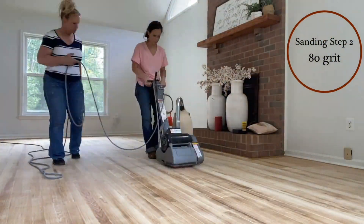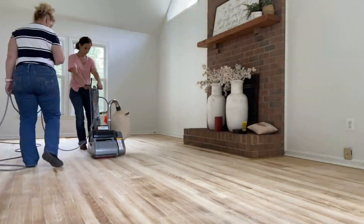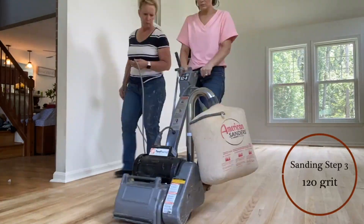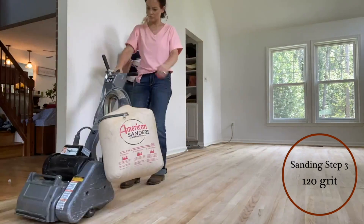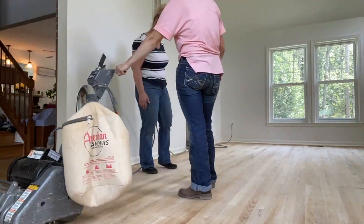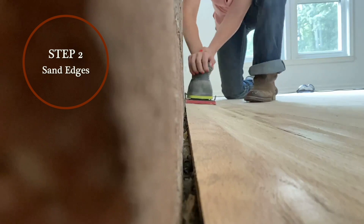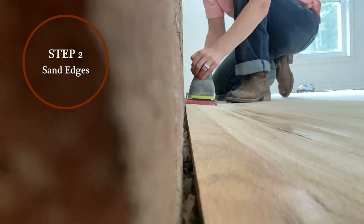You're going to be doing passes with three different types of sandpaper. You're going to start with the roughest sandpaper, then go just a little bit finer, and then finally smooth it off with the 120. This is going to give you a really good fresh start with your floors. And then obviously we had to do around the edges as well because the drum sander just does not get that close.